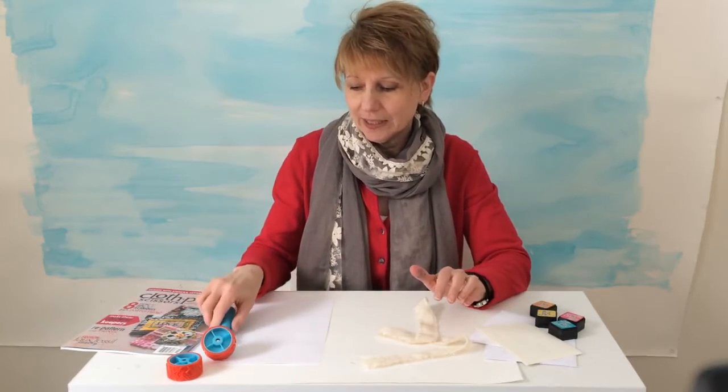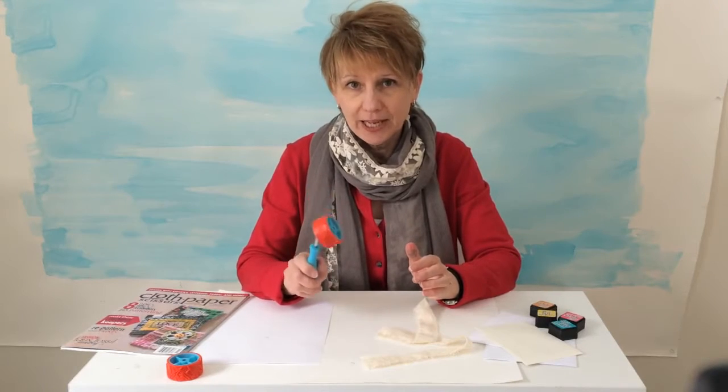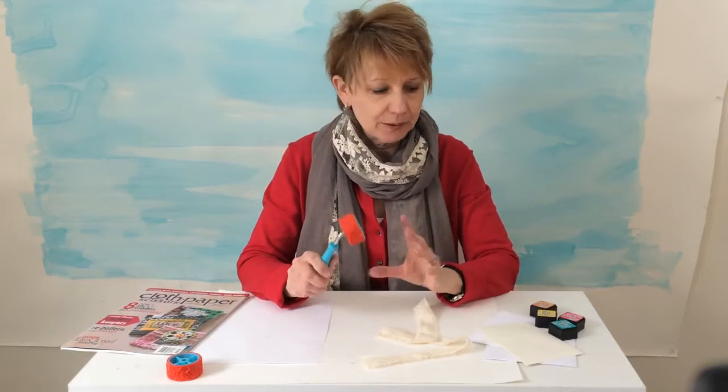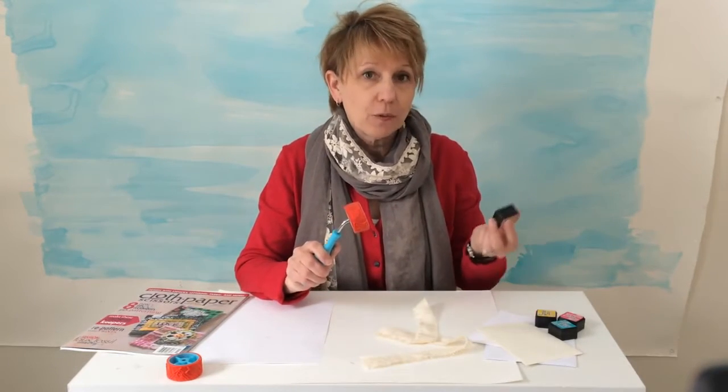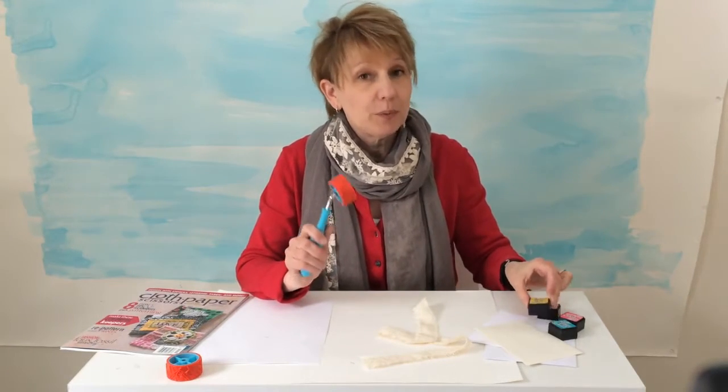One of the really fun things in this kit is this rolling stamp, and it comes with three interchangeable heads so you can have different patterns. It also comes with a set of four inks — Distress Inks from Tim Holtz/Ranger. Beautiful colors.